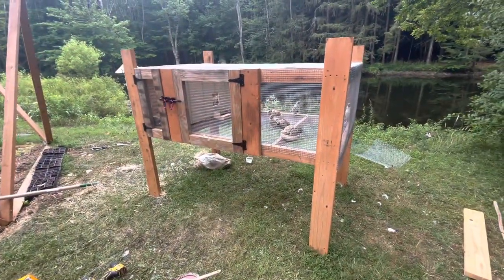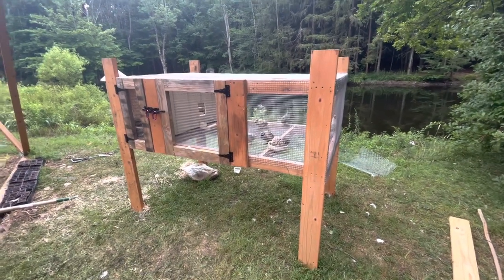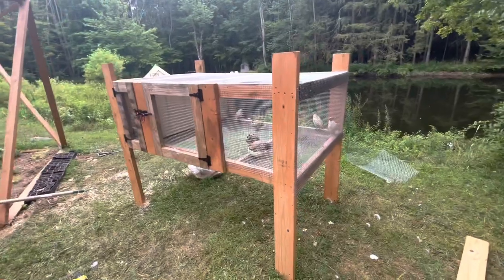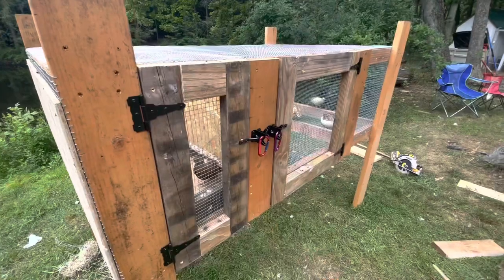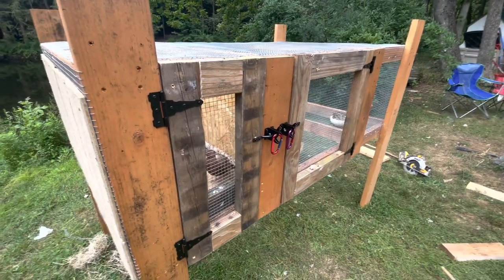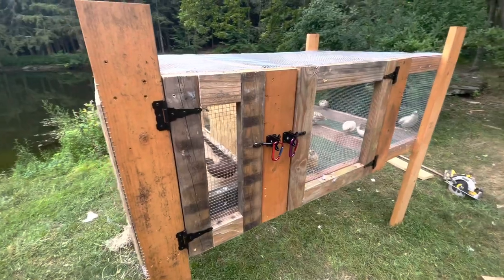There you go guys. If you're on a budget and looking to build a quail coop, just use wood pallets and buy yourself some two by sixes and you can build this little quail coop. Thank you for watching, like, comment, subscribe, let me know what you think about this build, and until next time — see ya!